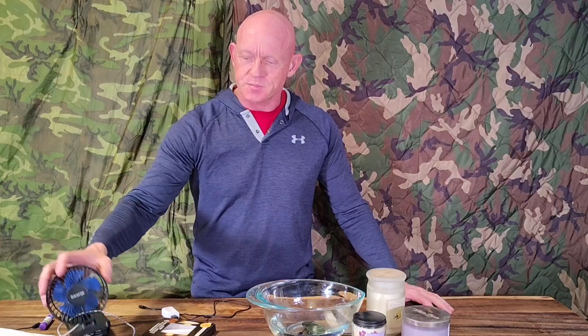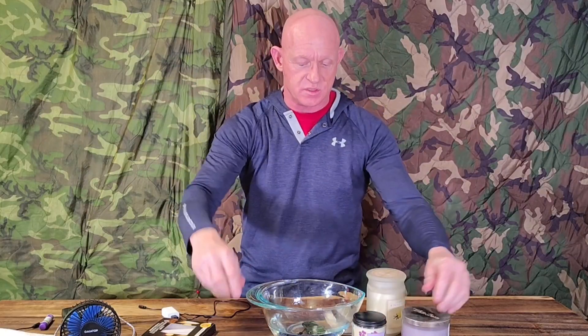Hello everyone, today I'm going to be doing a review of my plasma lighter — also called an electric lighter or arc lighter. I've heard it called a lot of different names; I think it's more of an arc lighter. We'll test a few things, including wind resistance. I took the lanyard cord off because it's soaking in water right now. I'm going to let it soak in there and hopefully it'll still work after this.